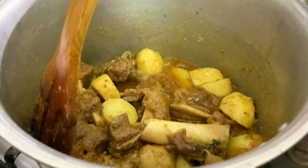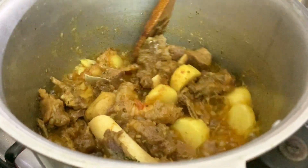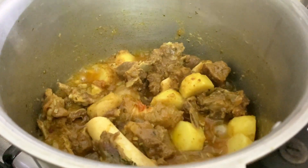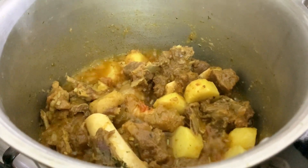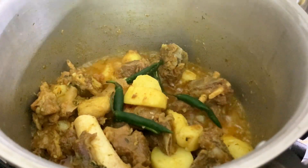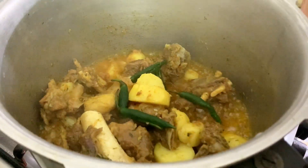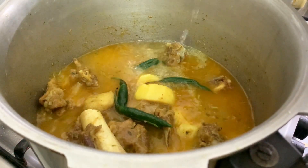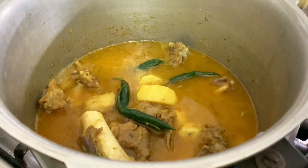Look at this water — it's dry. I will add some water. I will add 4-5 more cups of water. I will add 1.5 cups of water and enjoy.